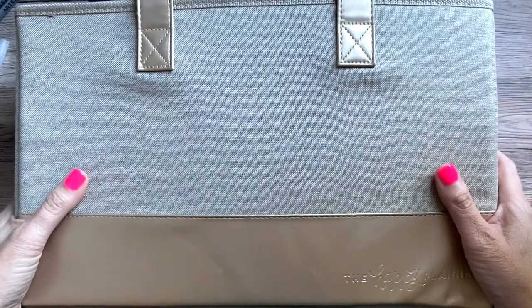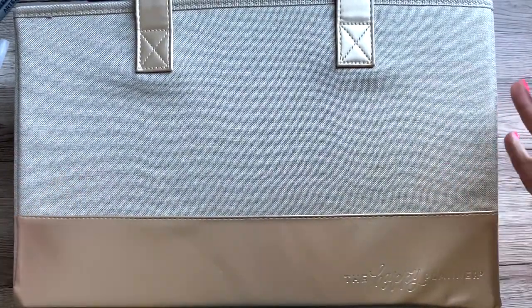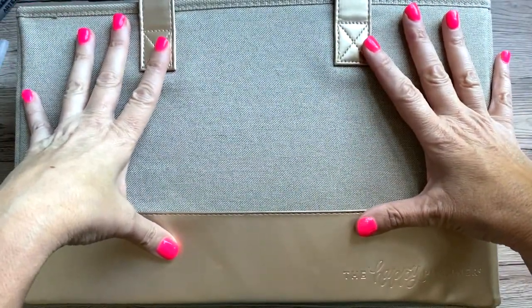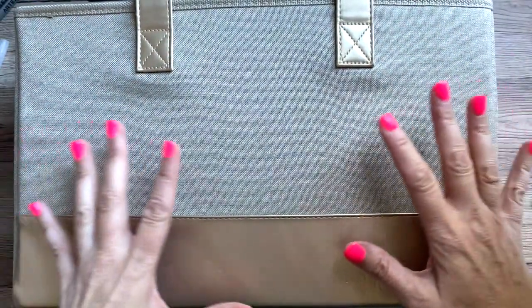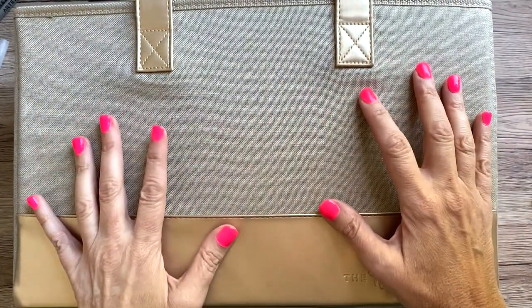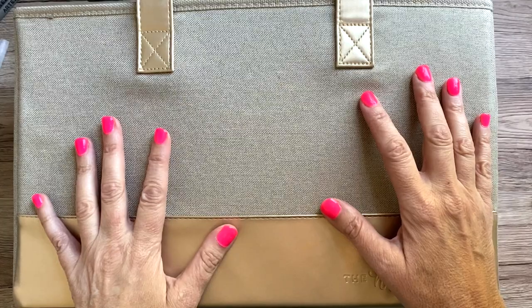Hey guys, it's Mary Ellen. Welcome back to my channel, and if you're new here, thanks for stopping by. Today I'm reviewing this large Happy Planner tote bag. I'm really excited about this — it's much much better than I thought it was going to be. If you want to hear about it and see it in detail and what I put in it, stay tuned.